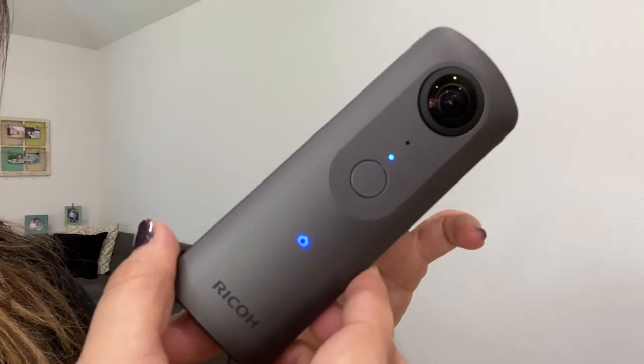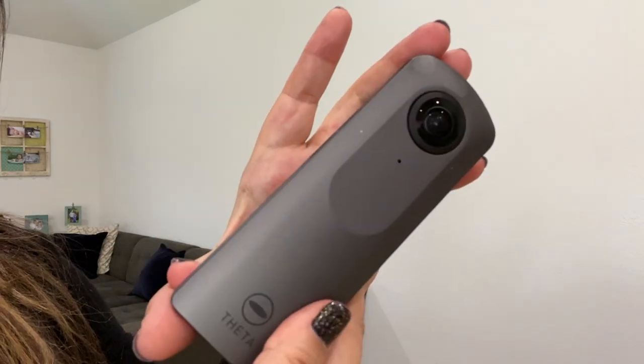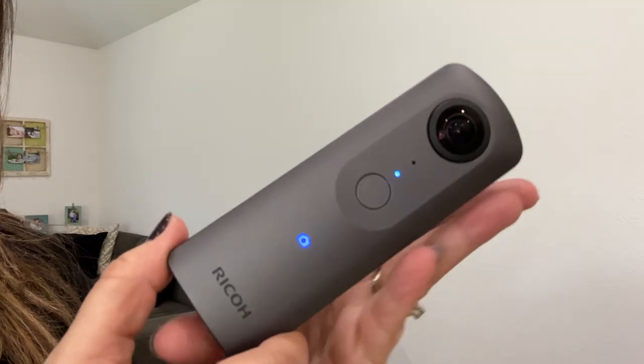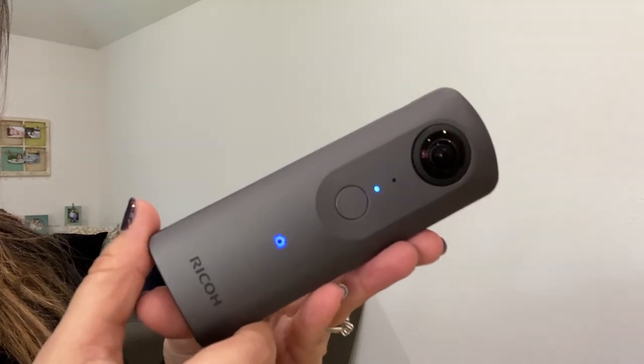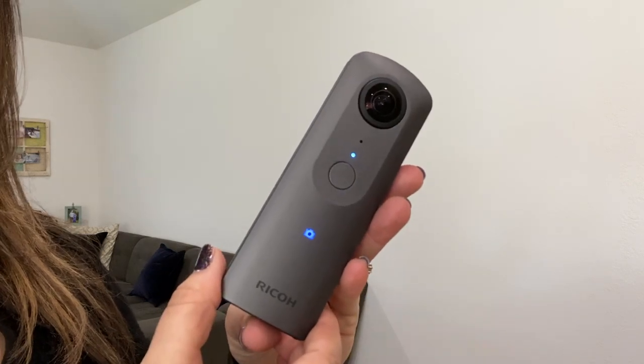You'll also see that there are lenses on both sides of the camera. Since it is taking a 360 view, when you take these photos it's best to get out of the room and use the Ricoh Theta app to capture the photo you want.